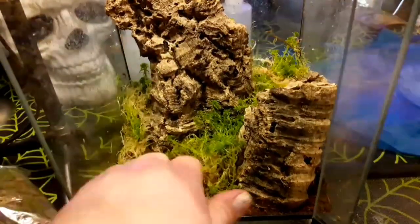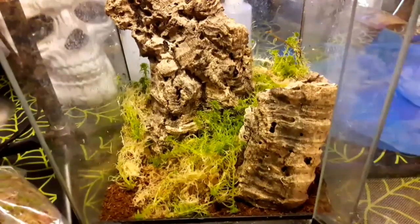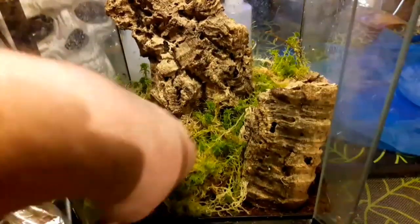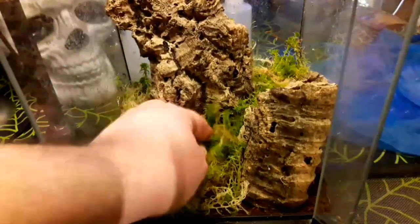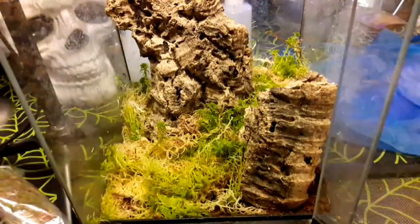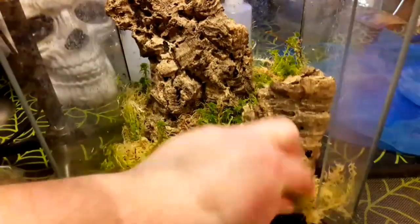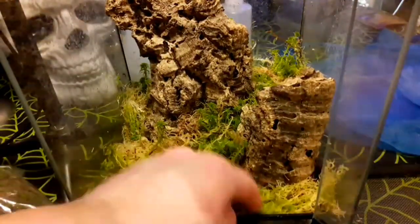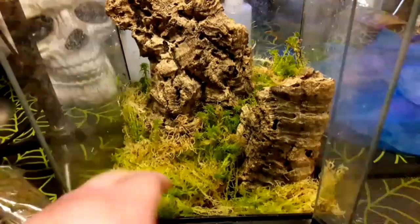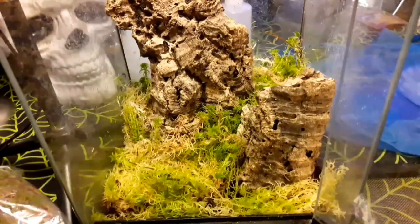It also helps it look nice — it brightens it up a little bit. Sphagnum moss, if you've never used it, is very, very cheap and very easy to come by. Most reptile suppliers will supply sphagnum moss. I'll leave some substrate just exposed a little bit, but I'm going to cover most of this with the moss. They may bury under it as well — they're semi-arboreal, but I'm pretty sure they will bury themselves a little bit too.